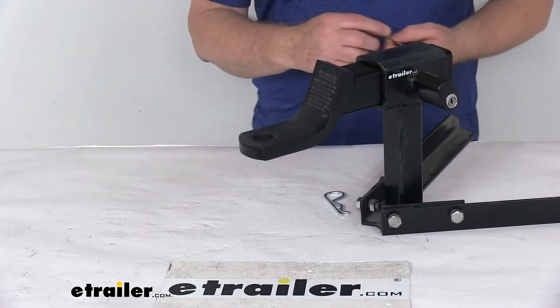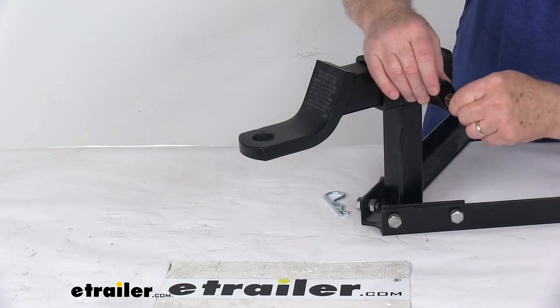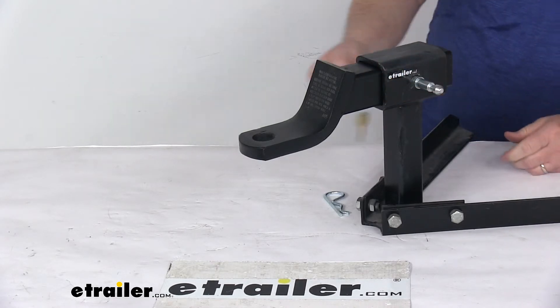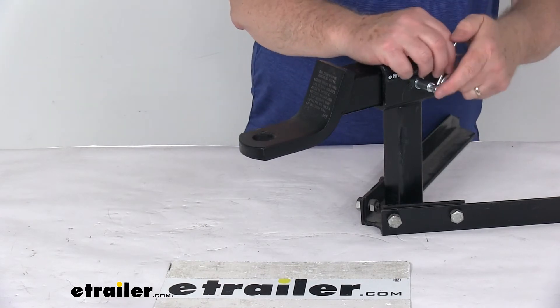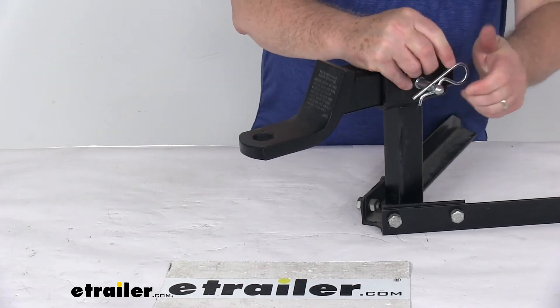To remove it, just take your key, insert it in there, turn it, and you can release it just like that. That's a nice feature. Again, that's sold separately — otherwise, it'll just come with the normal clip.